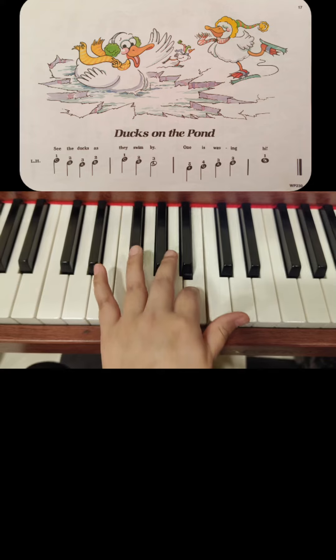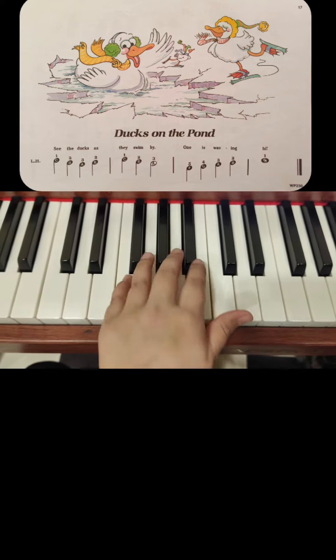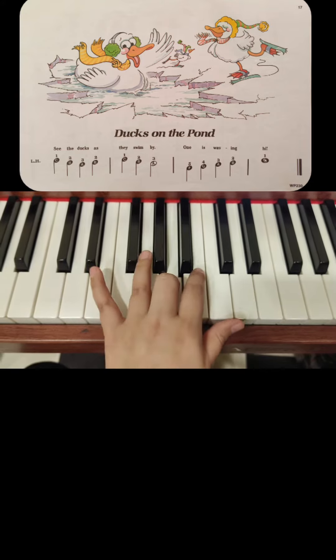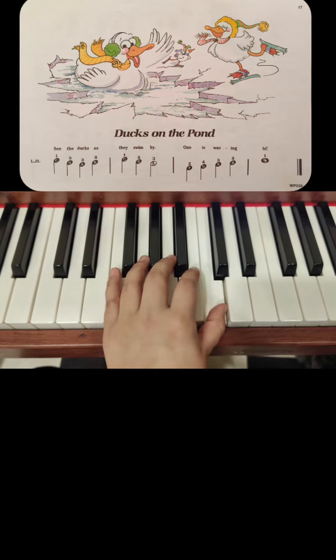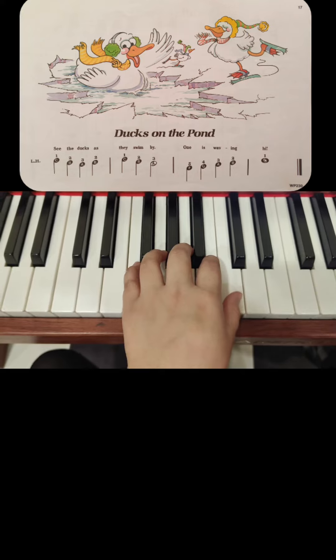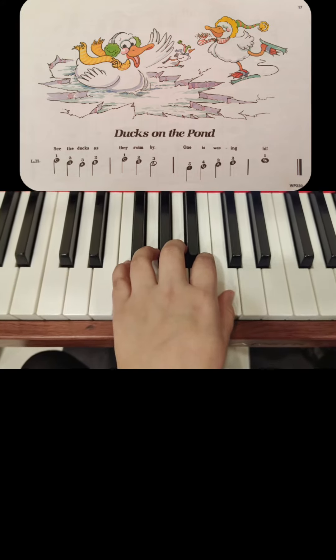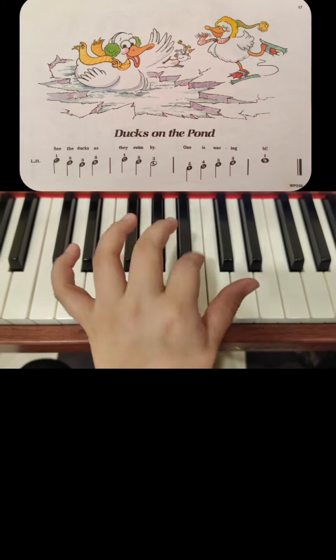B, A, F, G, A, B, C. Now the second step is to follow by saying the values of the notes: one, one...